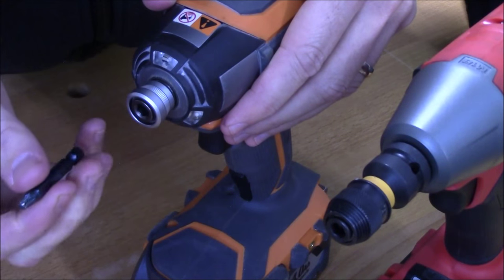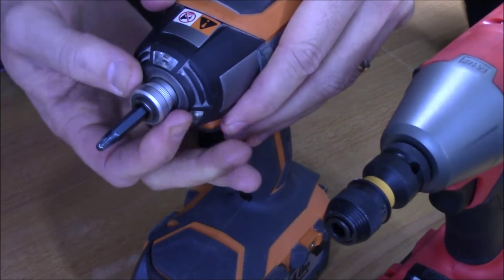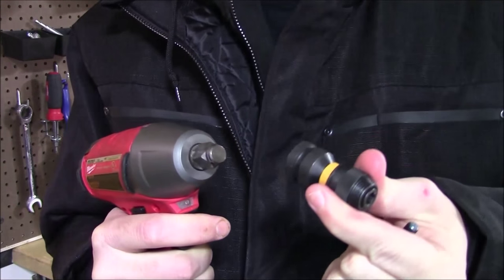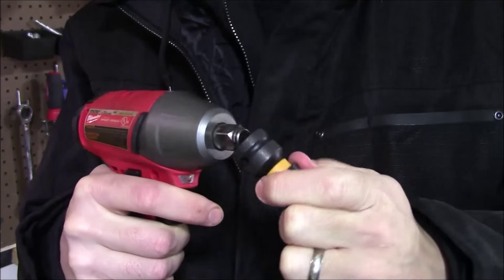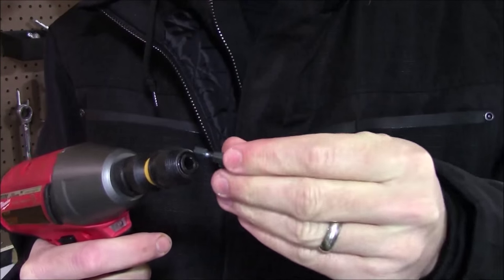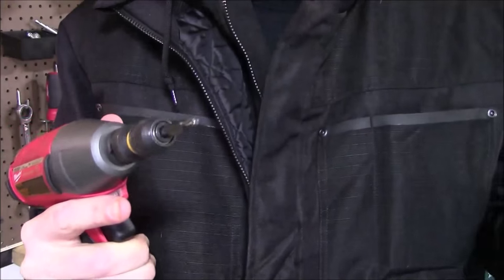When we compare that to a standard impact driver, it's going to be a one-hand operation to both install and remove a bit. Using the adapter really is as easy as slipping it on the end of the impact wrench — it locks into place. Then you take your bit, slide it into the end of the adapter, and now that everything's locked together, you're ready to go.